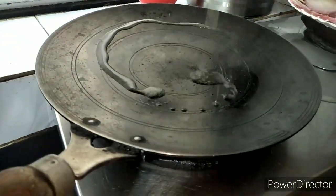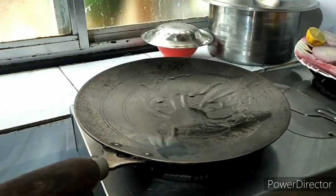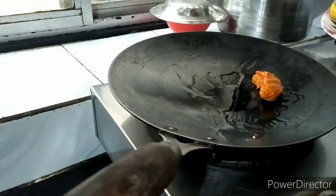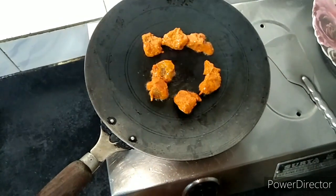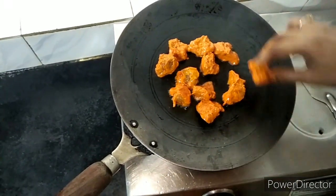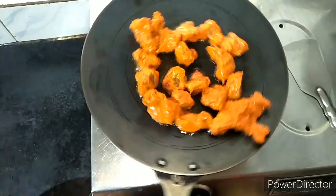We will put the gas on the stove. We will add a little oil and spread it well. Put the flame on medium and add the sauce.